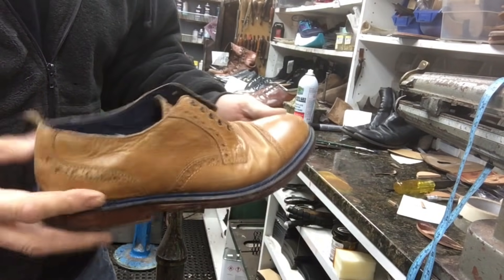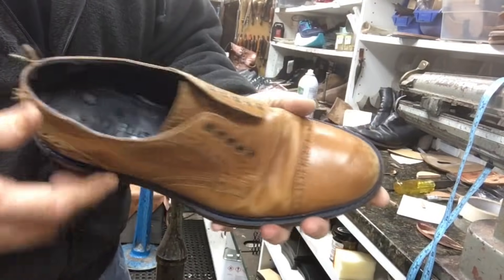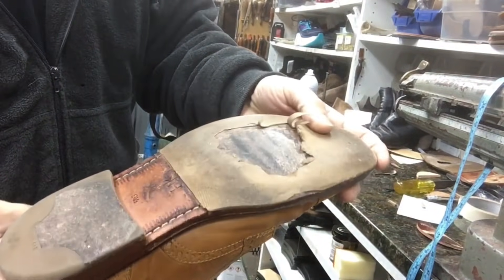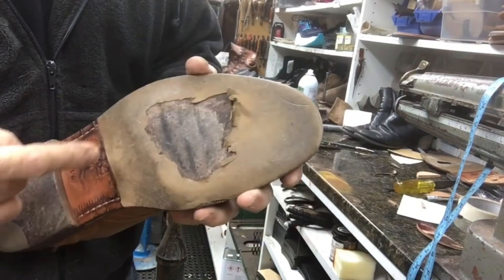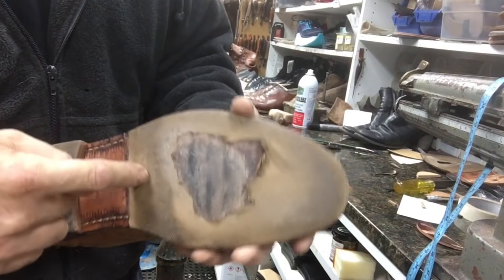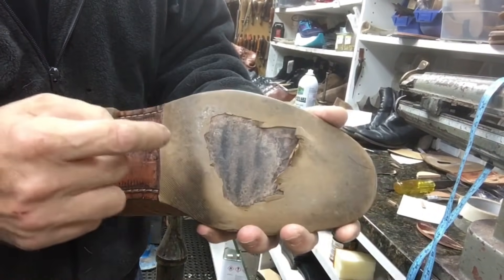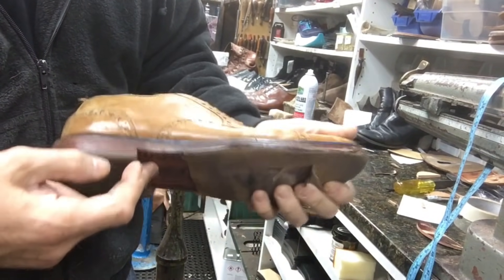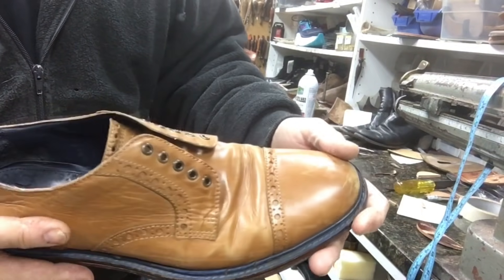Today's project is going to be this pair of Cole Haans. He wore them a lot, obviously. Looks like he's got a thin piece of sole guard applied to his original leather soles. So we're going to remove everything, do a leather sole, and then do a sole guard on top. Clean and dye, condition as best as we can.